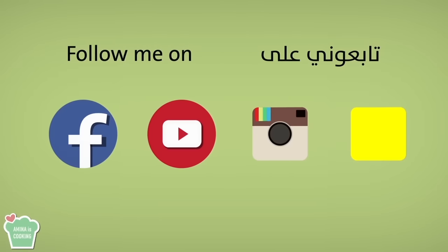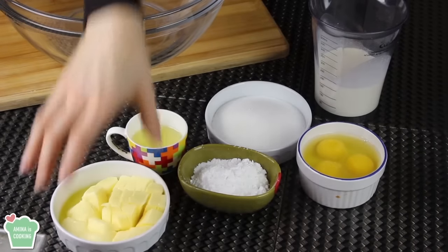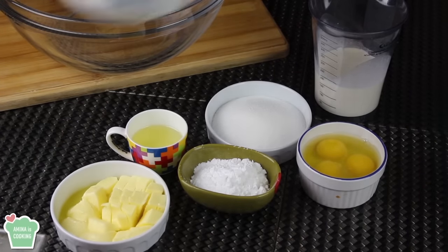As usual the ingredients will be listed down below the video in the description box. Don't forget to follow me on social media and subscribe to the channel if you haven't already, and now let's go over the ingredients.